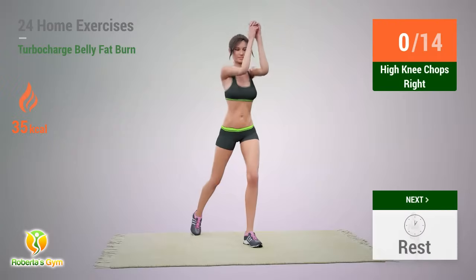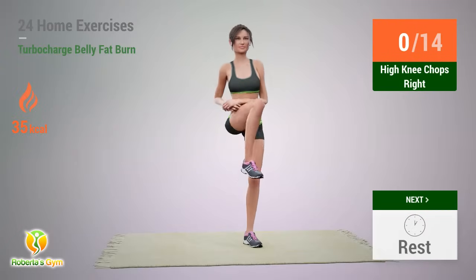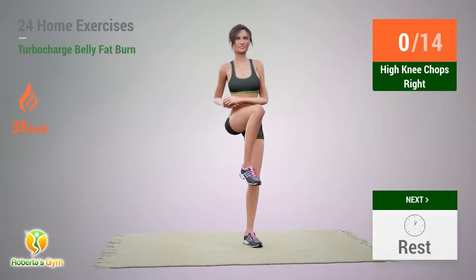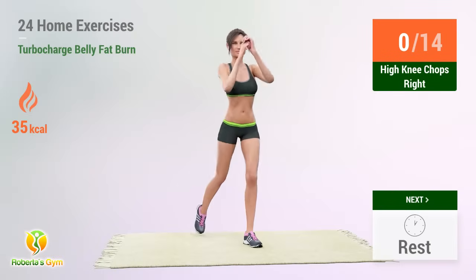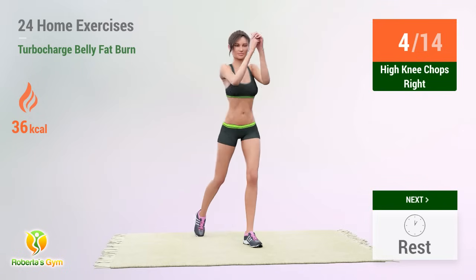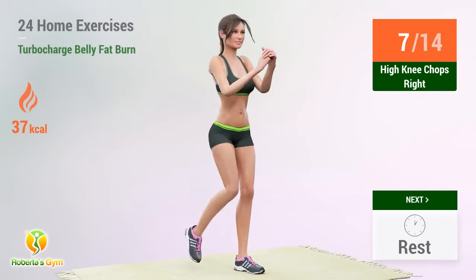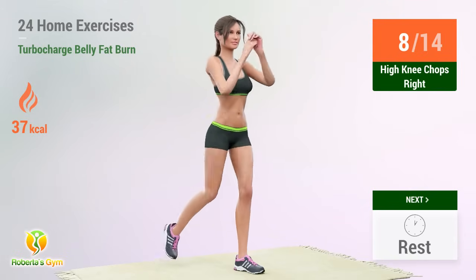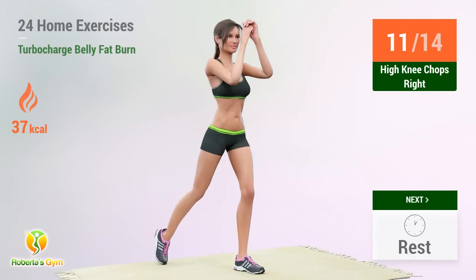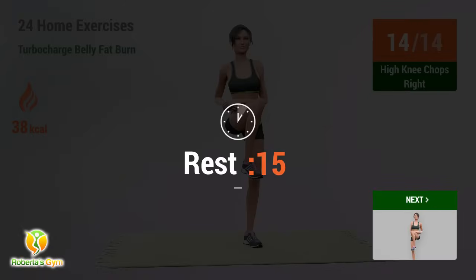Up next: High Knee Chops Right. In 5, 4, 3, 2, 1, go! 1, 2, 3, 4, 5, 6, 7, 8, 9, 10, 11, 12, 13, 14 — rest time!